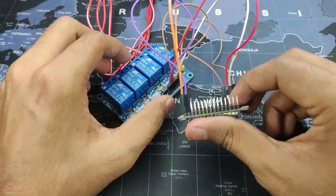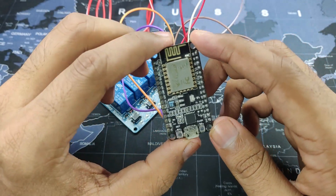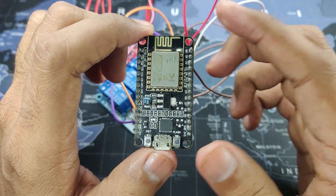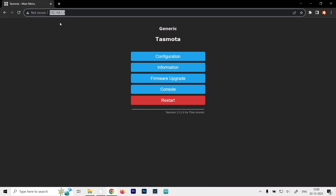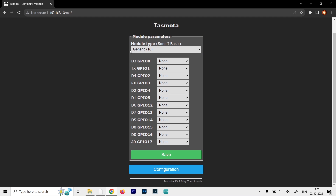Now just head to a computer and program the NodeMCU using the Tasmotizer application — I've already made a video on how to do that and it's a simple 5-minute process. Once everything is installed, go to the web server using the IP address and configure it. On the dashboard, access it via the local IP address, go to the configuration tool, and click on Configure Module. The module type should be set to Generic 18.